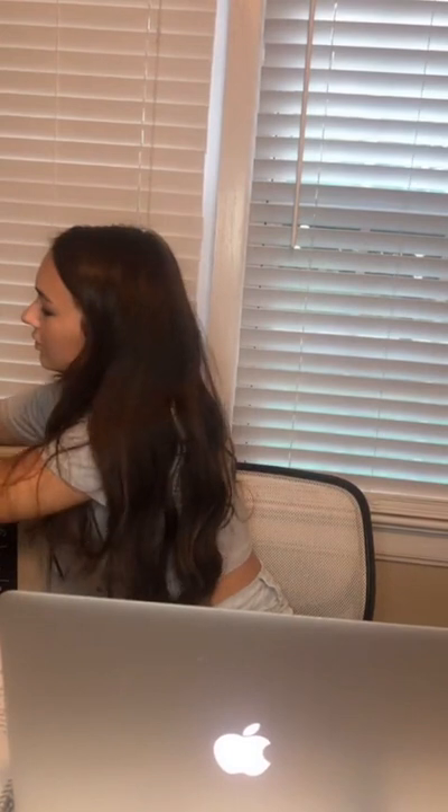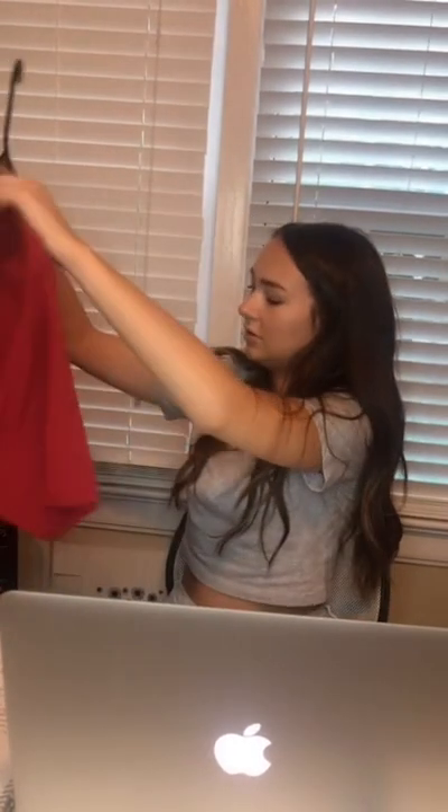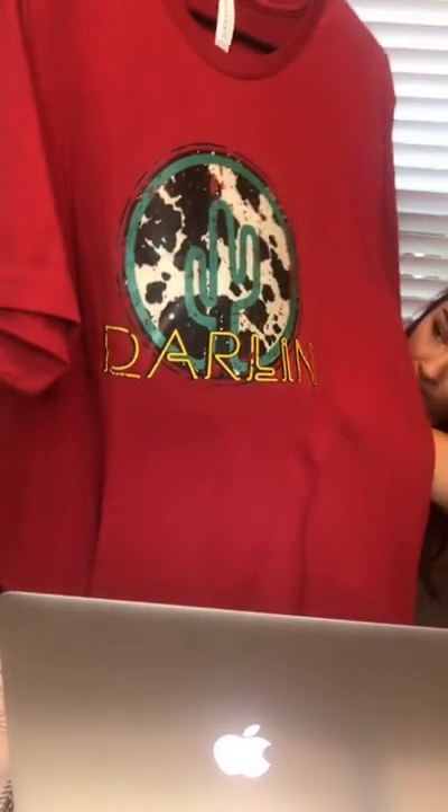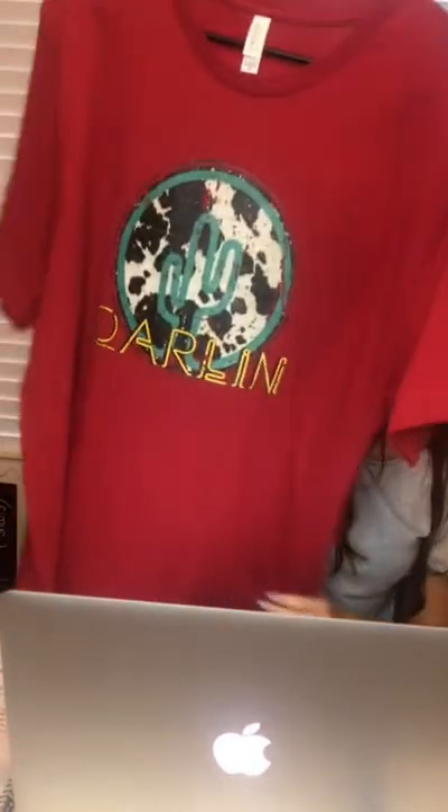Next is this really cute reddish, kind of maroon shirt — it's more on the red side. It says 'Darling' on the front with a cute cactus, and there's the back. It's also in the Canvas brand. This one's an extra large, but we also have it in two smalls, one medium, two larges, and two extra larges. And it is $18.